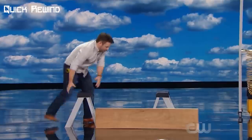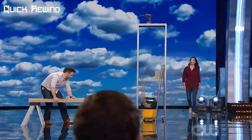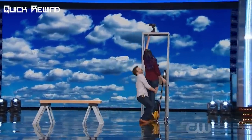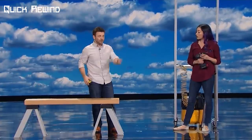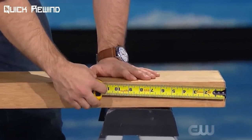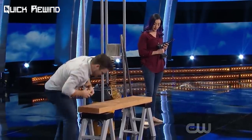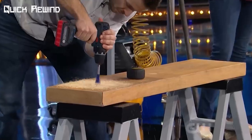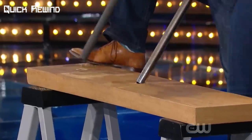He placed the stools in front of each other and placed a wooden plank on top of them. His assistant then walked up on stage, and he said why not just ask a friend for help. Andrew lifted his assistant Naomi to reach for the tool on the top shelf. He then built a bridge, ensuring the plank was equal distance from both sides, and drilled holes into the wood plank, placing two metallic poles into each of the slots he created.